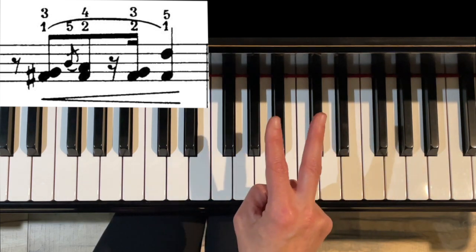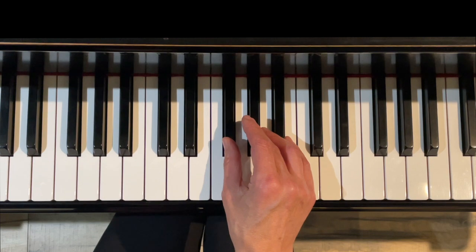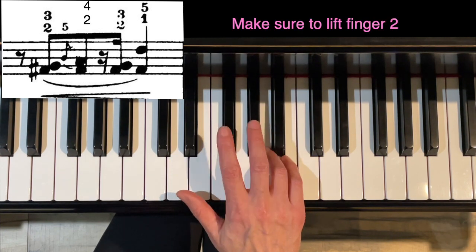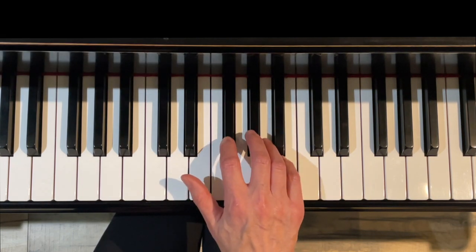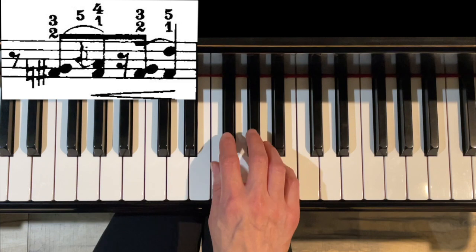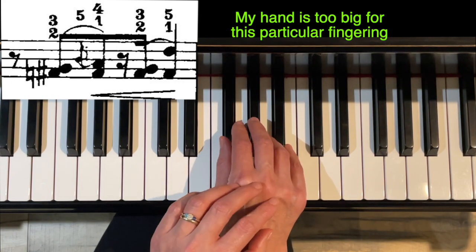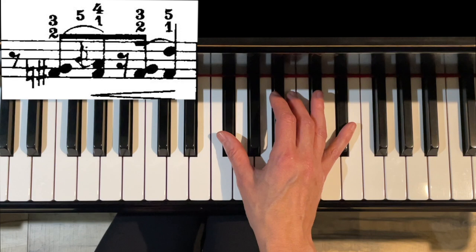I'm only going to offer you two fingerings for the last part of that measure: 3-2-5-1 or 1-2-1-5. Now for option two, instead of having 3-1, you could have 3-2, then 5-4-2 — you'd really have to pay attention to lifting up that second finger on the F sharp. Or you could also do 3-2-5-4-1, so you would have 2-1 on that. For my hand that one doesn't work very well because I'm feeling very squished. If you have more slender or smaller fingers, that might work really well. With that one you could do 3-2-5-1 as well.